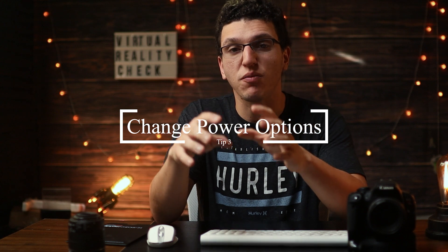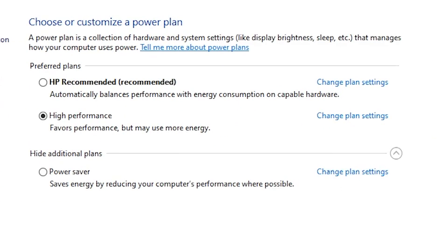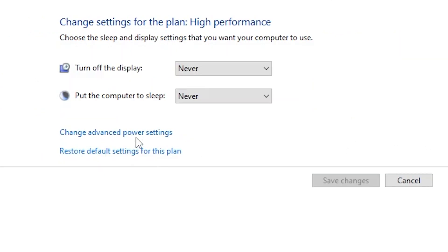The next tip is to make sure that your power management is set to Performance mode. I don't know why this works, but for some users it has seemed to work. You also want to make sure USB Selective Suspend is turned off, and you can do this by editing the power settings.